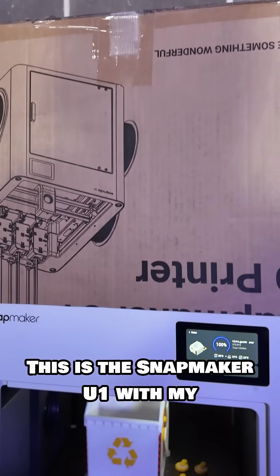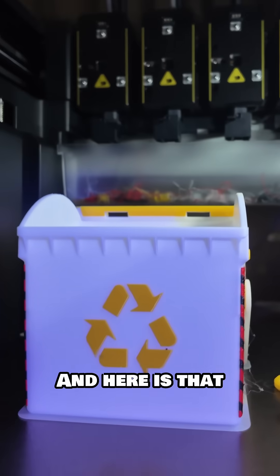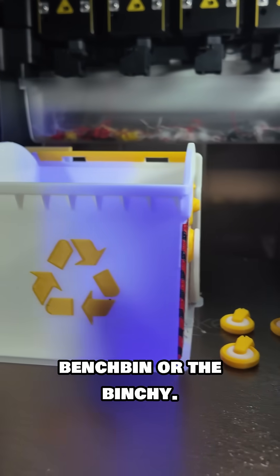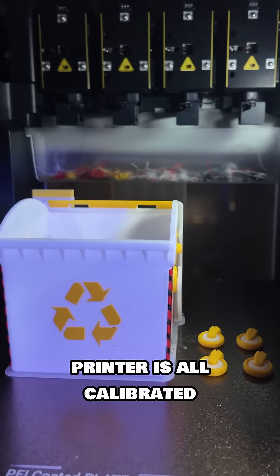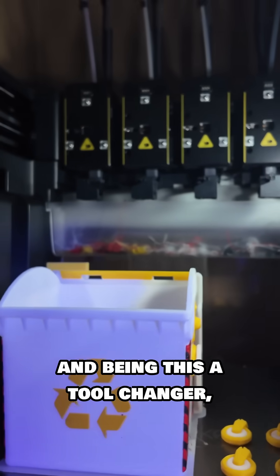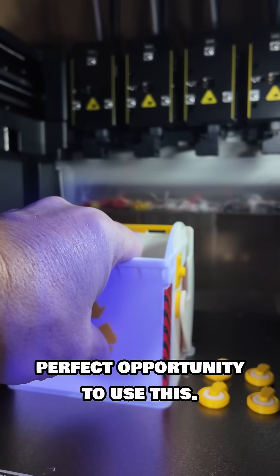This is the Snapmaker U1 with my cardboard enclosure, and here is the bench bin — or the benchy. It's a test from Prusa Research to show how your printer's calibrated, and being this a tool changer, it was a perfect opportunity to use this.